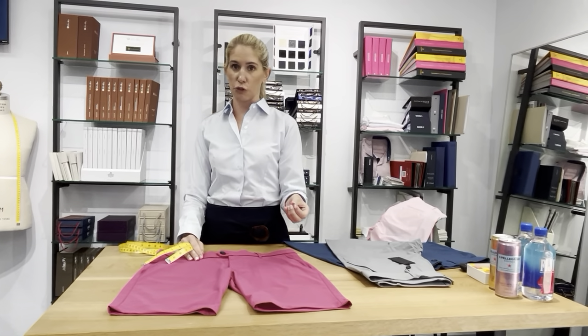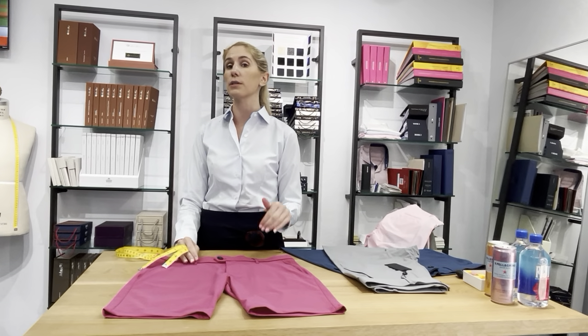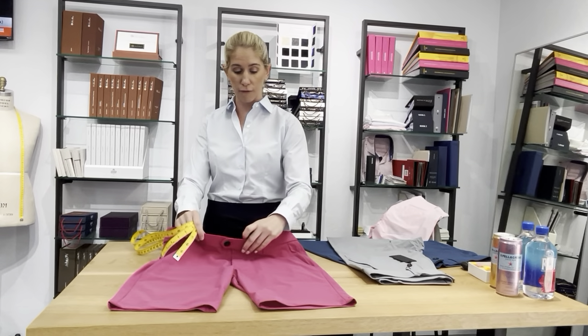I sell this product, the Montauk Short, at my store and it's a phenomenal short. Grayson makes really great products. The fits have been a little tricky for you guys and everyone to master. So this video is about comparing the size 34 short.